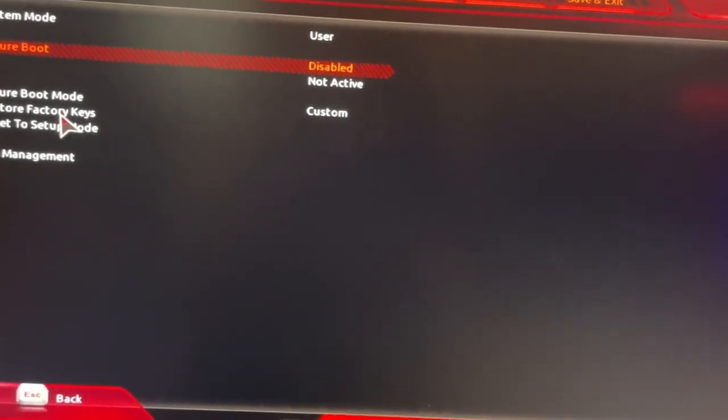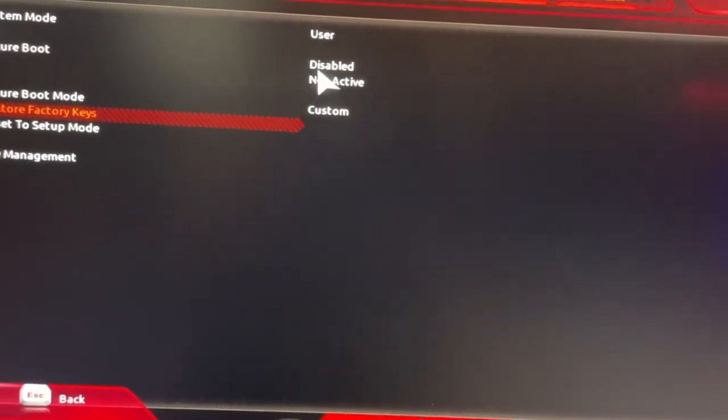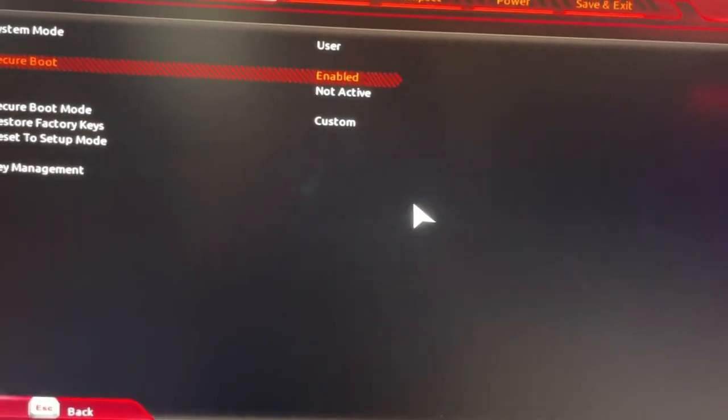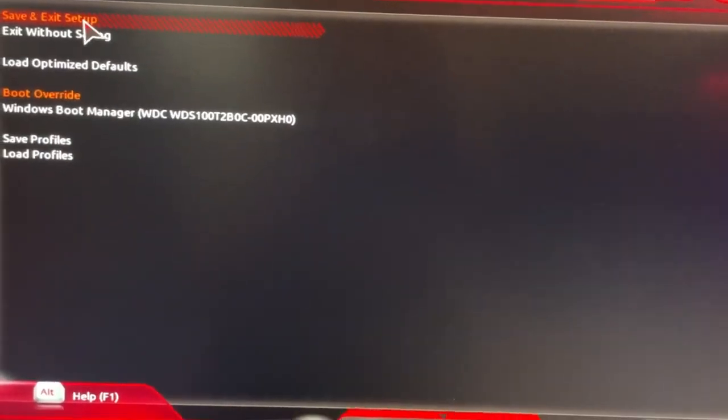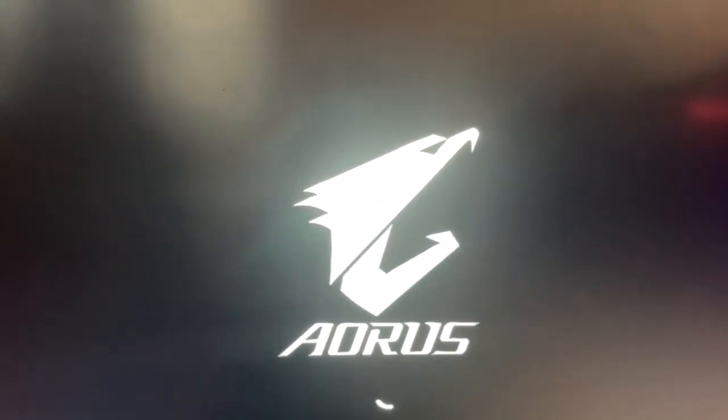From here, click on Restore Factory Keys, click on yes. Once you do that, now instead of disable you can click on enable. Enable it, go back to save, save and exit — and there you go, you just turned on Secure Boot.